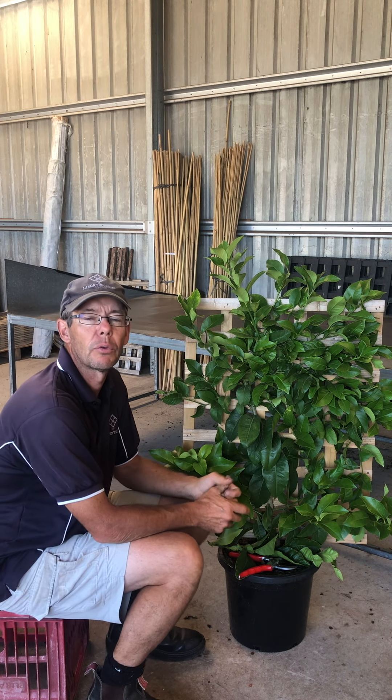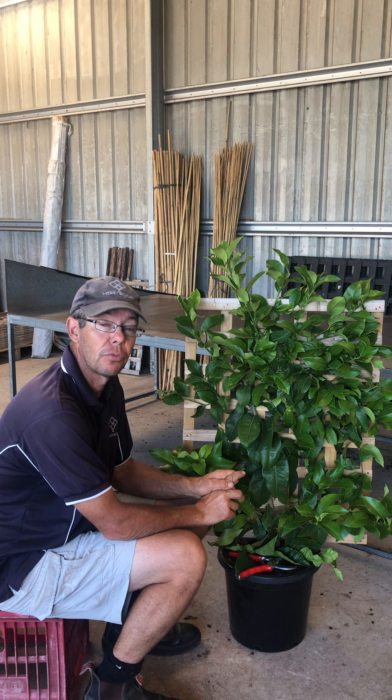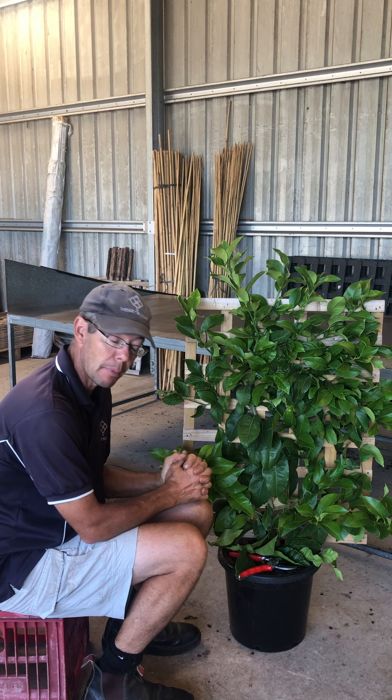Hi, my name is Christopher Merry with Plants. We grow espalier plants — these are plants that are grown flat onto walls or fences. This here is a lemon Eureka, and it is in need of some summer pruning at the moment.